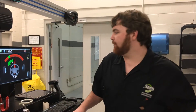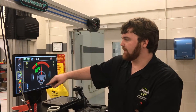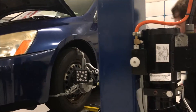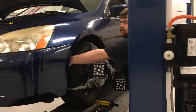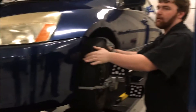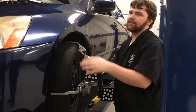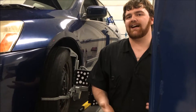After we push and pull the car forward and backwards, we come over here and press next, and it wants us to turn the wheel left and right. You just go like this until it goes into the green area. Then follow the directions and turn left and right a couple times so it can get the correct castor reading, because castor reading is not a live reading.